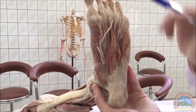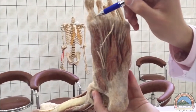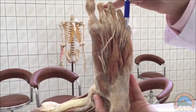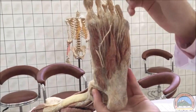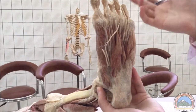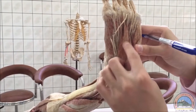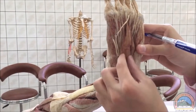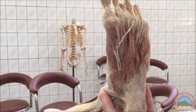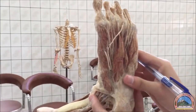Moving to the second layer, we have two muscles' tendons. This is the tendon of the flexor hallucis longus, and these are the four tendons of the flexor digitorum longus going to the lateral four toes. For muscles, we have the lumbricals and the quadratus plantae. The quadratus plantae is beneath the flexor digitorum brevis, so we can't see it here. The lumbricals may be these structures here, though they're not very obvious.